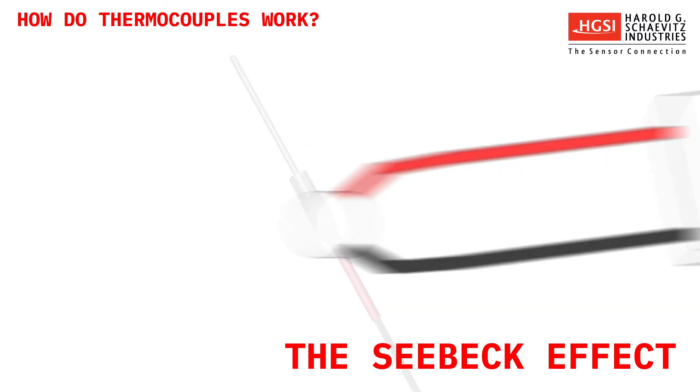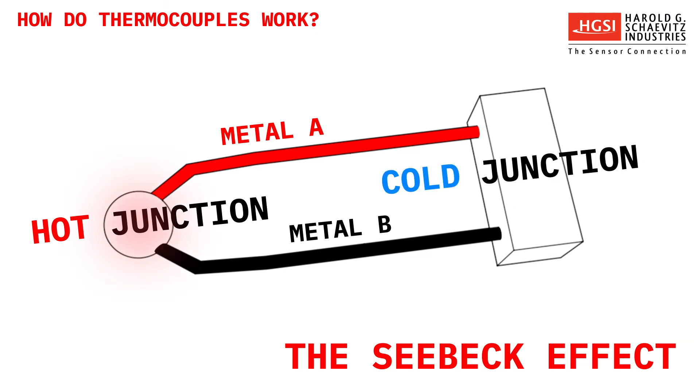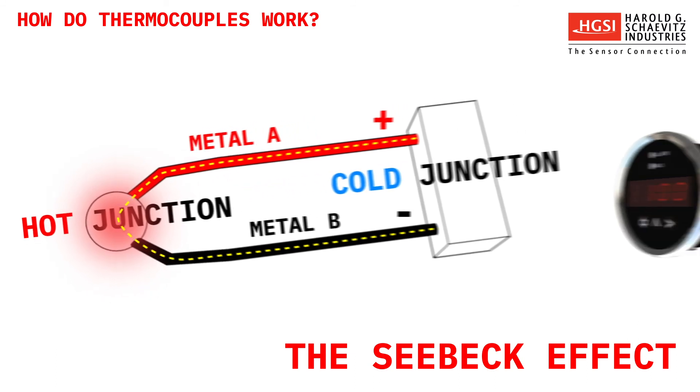A typical thermocouple is made up of two dissimilar metal wires, joined together at one end to form two junctions. One junction is placed on the surface or in the environment that is being measured — this is called the hot junction. The other junction remains at a known constant temperature, which is the cold junction. By changing the temperature of the hot junction, a voltage will flow through the loop. Based on the differential in temperatures between the hot and cold junctions, a formula can be created that converts the voltage into a temperature reading.